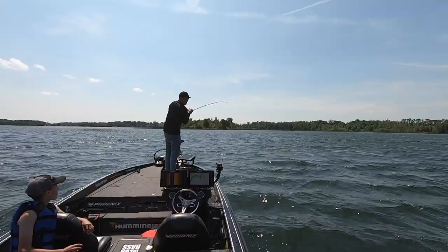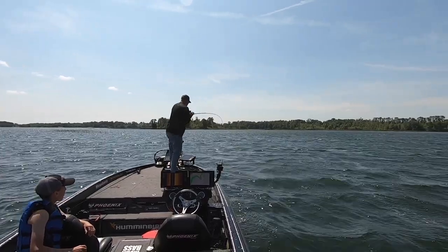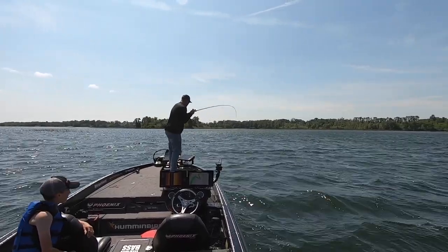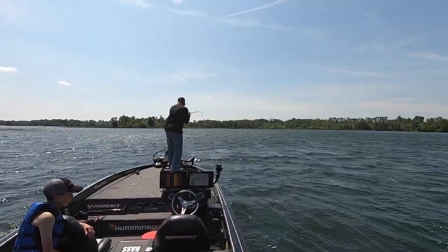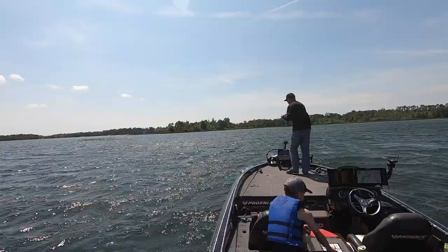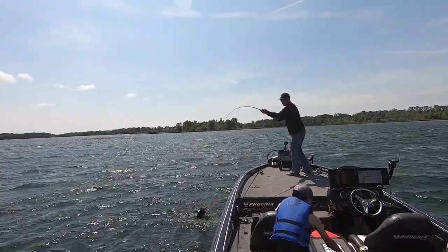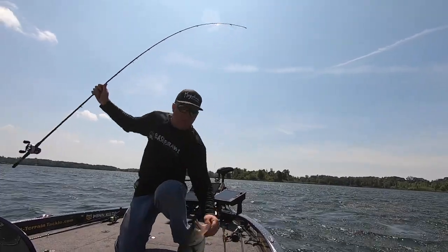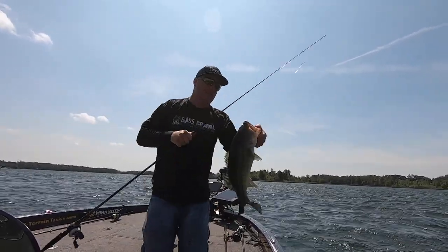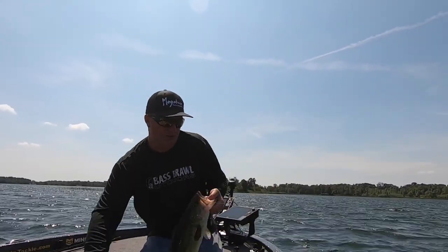This Spark Shad is absolutely a crazy bait. That cast there — I had a backlash, so I let it hit the bottom, and as I reel up the slack there's a fish on it and I wasn't even working it. So it doesn't matter if you're reeling it or dead sticking it. Look at where this bait is on the fish — it's crazy, it is inside choked.